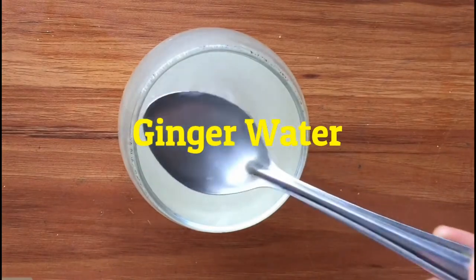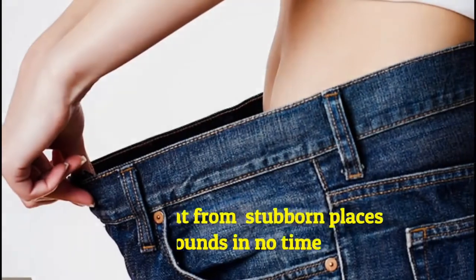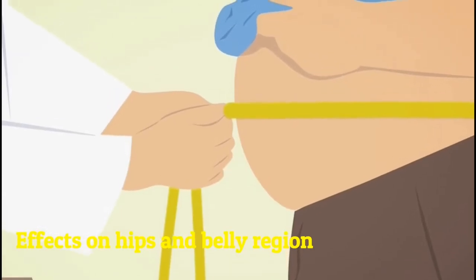Ginger water really guarantees results when it comes to losing weight. It helps you burn fat from the most abundant places and shed pounds in no time. The hips and belly region, which is most difficult to shape, will no longer be your problematic area.